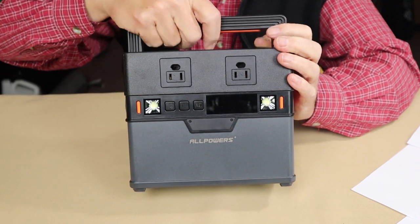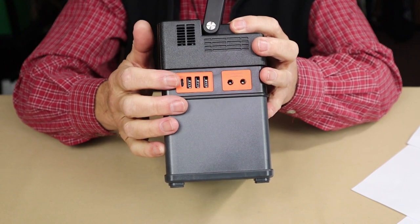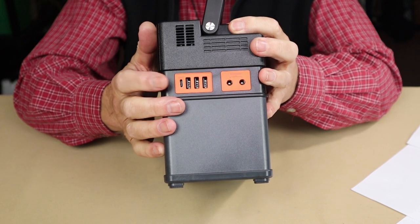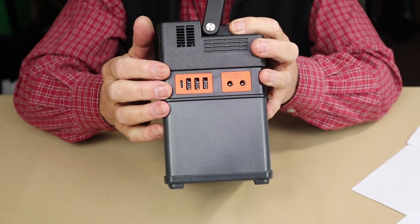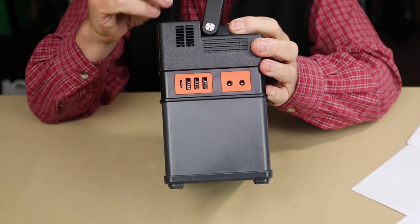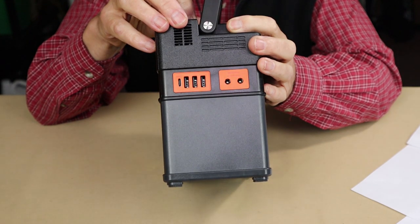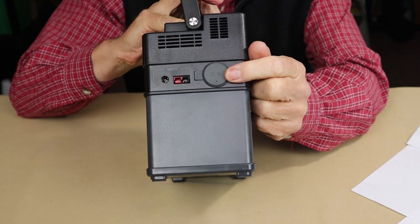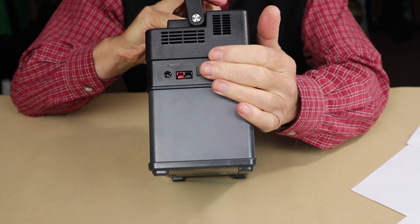On the side there are three USB Type-A output ports — quite unusual for a unit this size — rated at 5 volts, 2.4 amps each. There's also one additional USB Type-A output and one USB Type-C fast-charge port rated at 100 watts output, which is also an input port accepting up to 60 watts in. There are two DC output 5.5×2.5mm barrel ports rated at 12 volts, 5 amps each, and a 12-volt, 5-amp auto cigarette-lighter port.